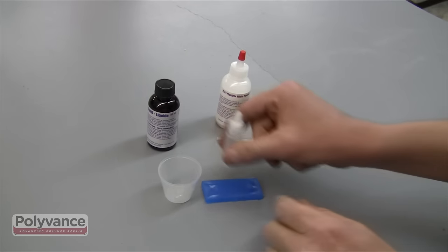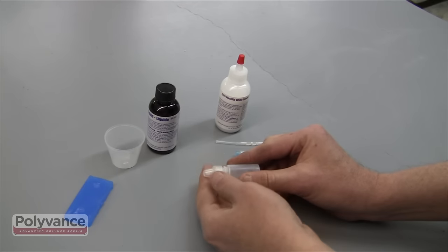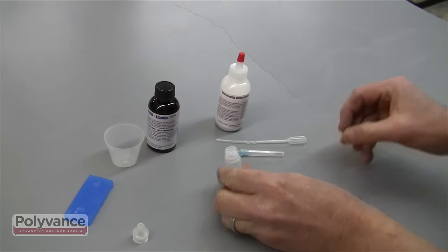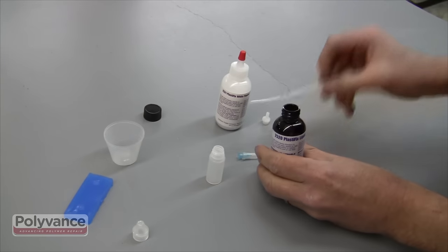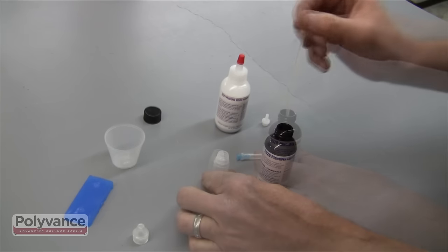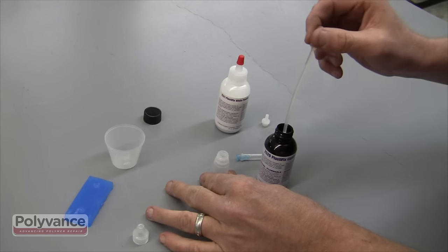Prepare for the repair by transferring the PlastiFix liquid into the applicator bottle. Unscrew the top from the applicator bottle, then push the tip sideways until it breaks free. Use the pipette included with your PlastiFix kit to transfer the liquid to the applicator bottle. Continue until the applicator bottle is full.